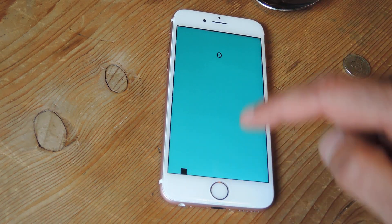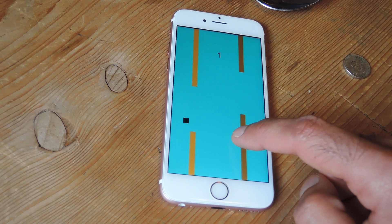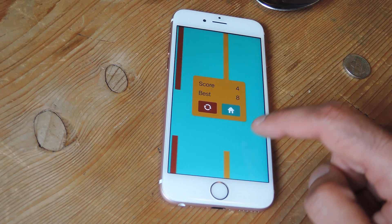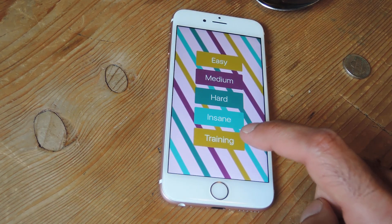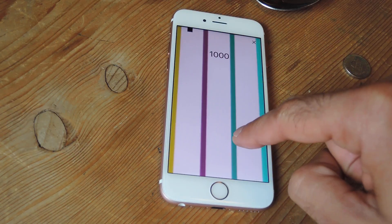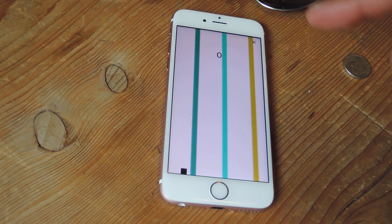Let me go to Easy. What it does is use 3D Touch to actually move the square up and down — the more you press, the higher it goes; the less, the lower it goes. Using that concept, you can go to Training Mode and just mess around to see how much you press and where the square goes accordingly.